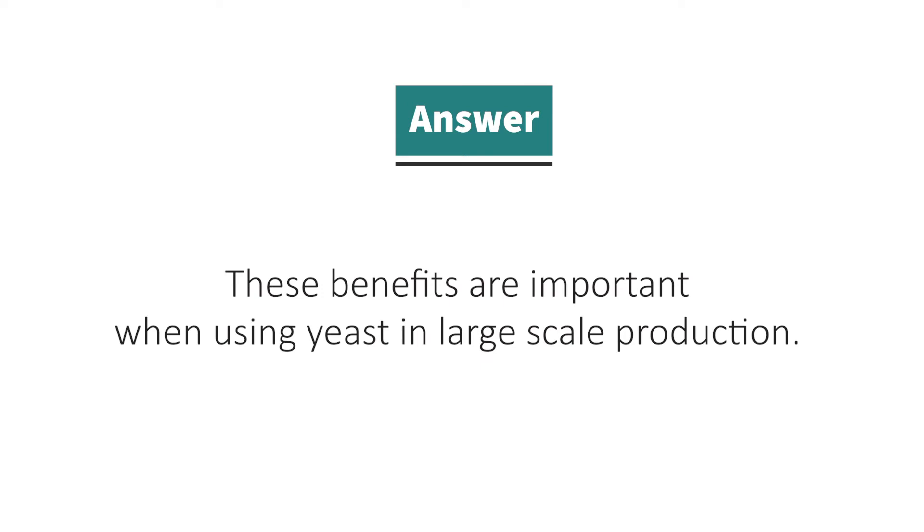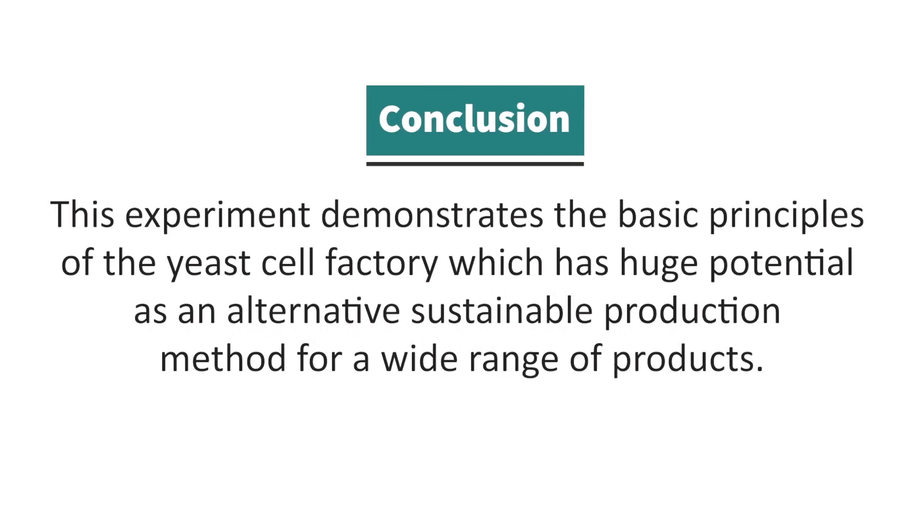These benefits are important when using yeast in large-scale production. This experiment demonstrates the basic principles of the yeast cell factory, which has huge potential as an alternative sustainable production method for a wide range of products.